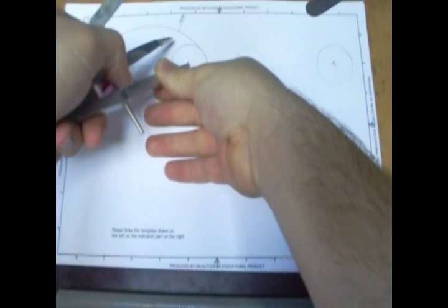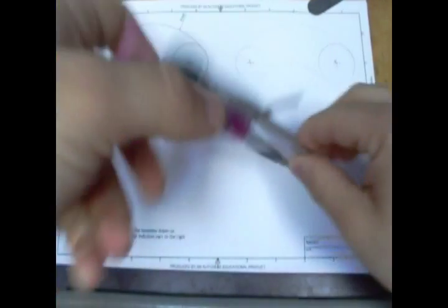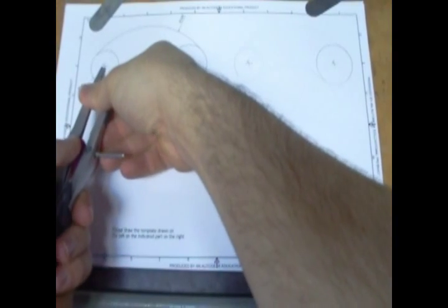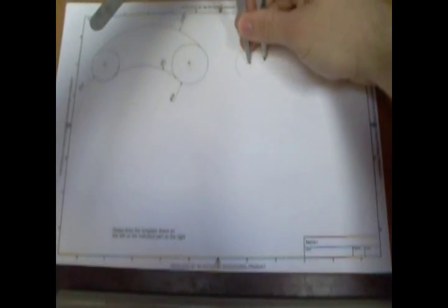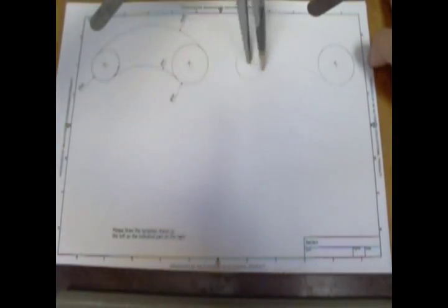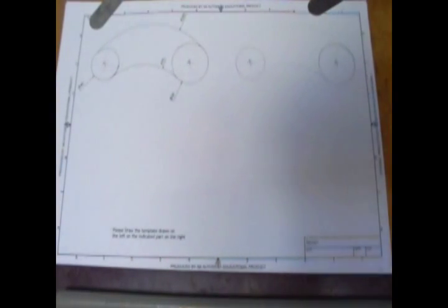If you're not confident using a compass, I would suggest you double check it just with a ruler and then you can sweep round. Remember to twist your fingers as you use the compass. You want a nice flowing movement.